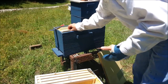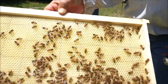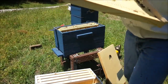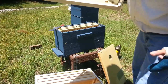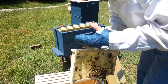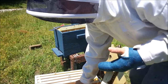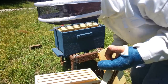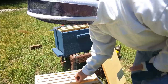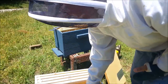Here we have one of the new frames I put in when I put them in here. See, they're filling it out with wax — doing a good job of that. I may actually put it on the outside, because you want the honey to be on the outside if at all possible. Once they get it filled out with wax, maybe they'll put honey in it. Then I put an empty frame and a brood frame right here.